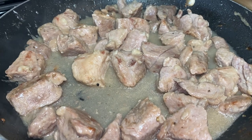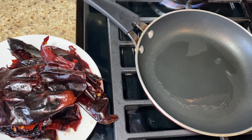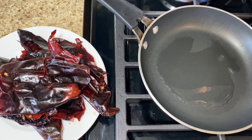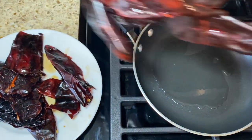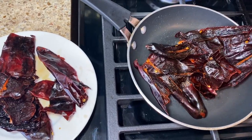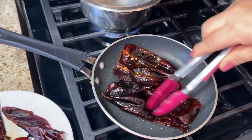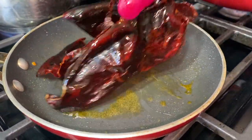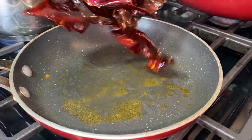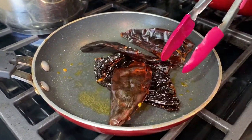To make our chile colorado, this next step is optional but it brings out the best flavor from your chilies. I'm going to go ahead and fry these for about 30 seconds, then put them into hot water. After you wash them, you can pat dry them so the oil won't splatter. Then put them into your hot water so they can start getting soft. Continue with the rest of the chilies.